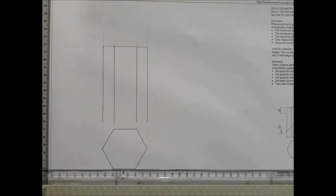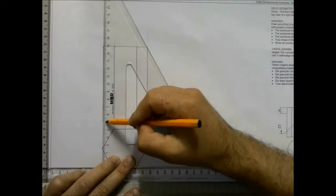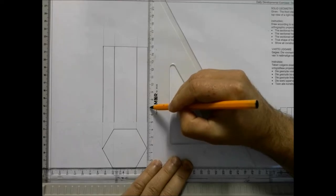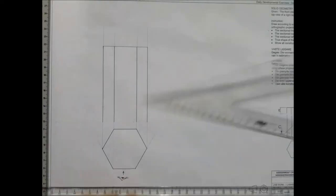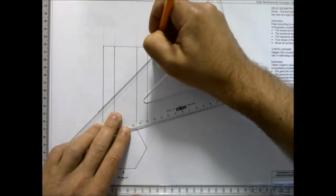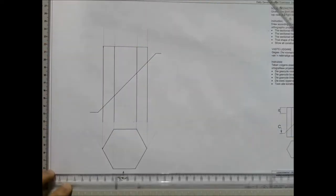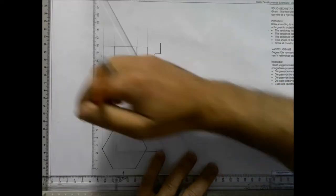Step three: you need to add the cutting plane. As stated by the question, it starts 20 millimeters high and cuts through the left-hand side of the shape, and a further 60 millimeters high it cuts through the right-hand side of the shape. Simply line them up, draw the line long enough, and as shown in the question, the arrows are included.